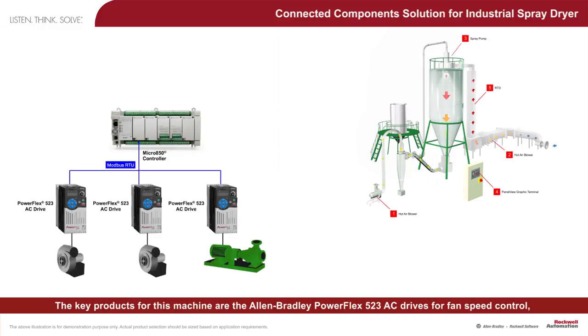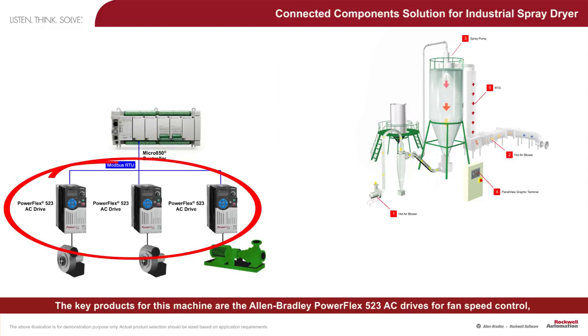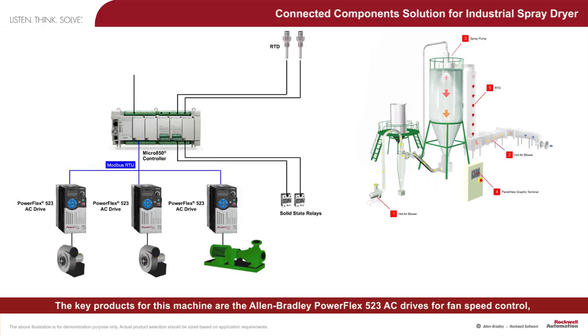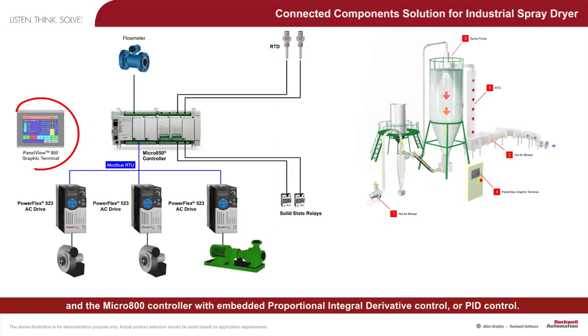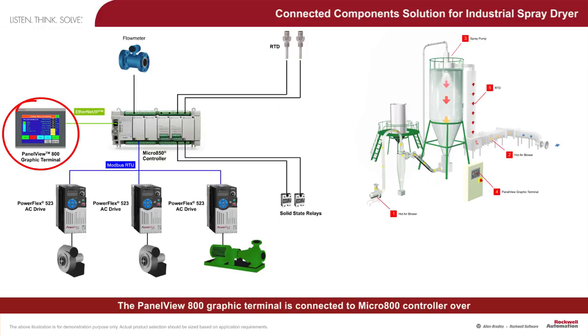The key products for this machine are the Allen Bradley PowerFlex 523 AC drives for fan speed control and the Micro 800 controller with embedded proportional integral derivative (PID) control. The PanelView 800 graphic terminal is connected to the Micro 800 controller over Ethernet IP to provide diagnostics and supervisory control for the machine operator.